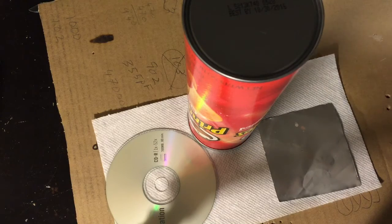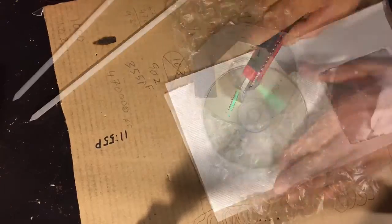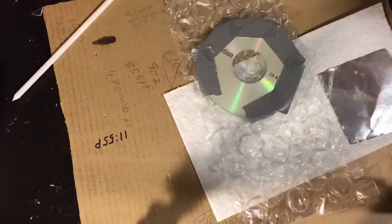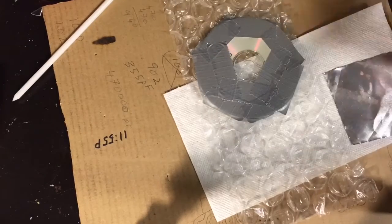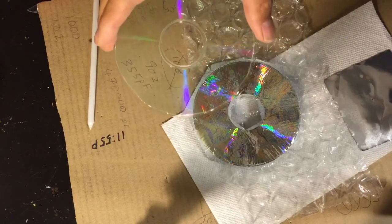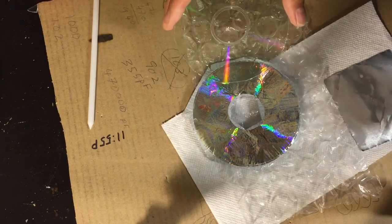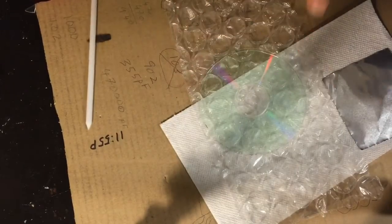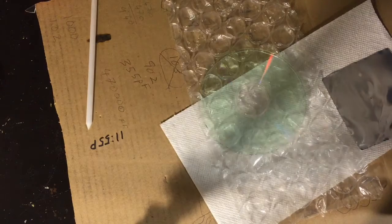So let's get going with this process. Here are the two layers separated out. We now have our diffraction grating, which I'm now going to cut up into four pieces.